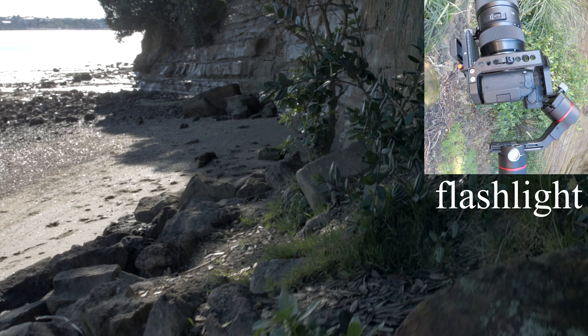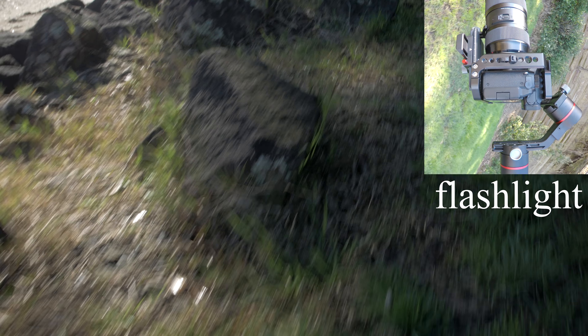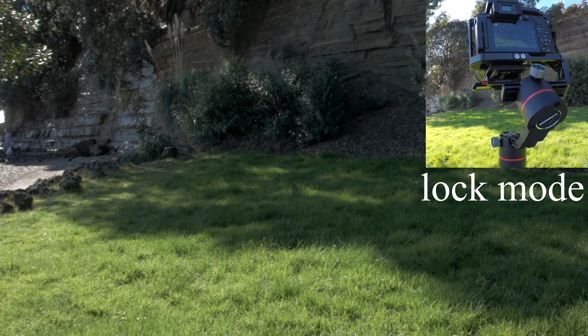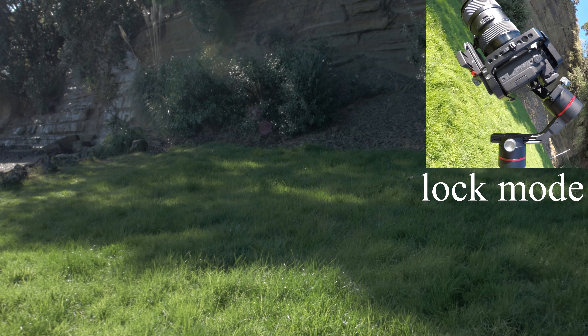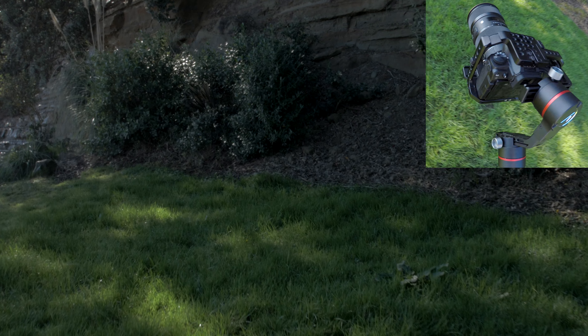And here's the flashlight position. Now we are in lock mode — it holds pretty well even in the flashlight position. It is cool to see it from the GoPro perspective.